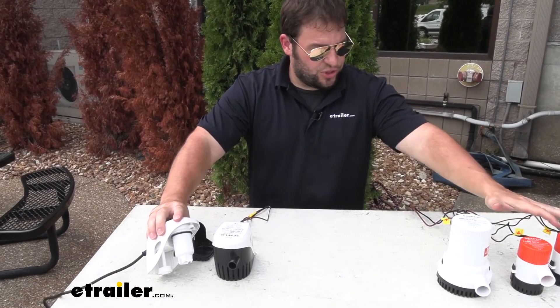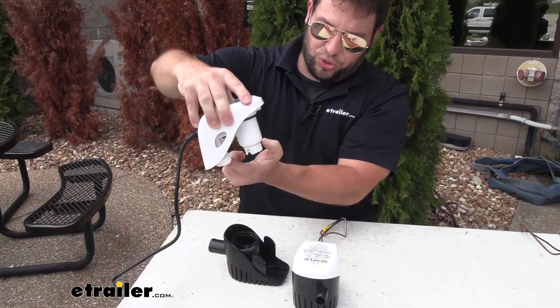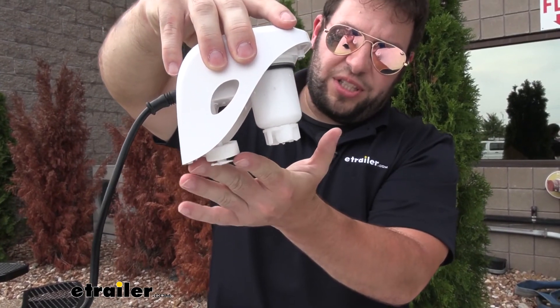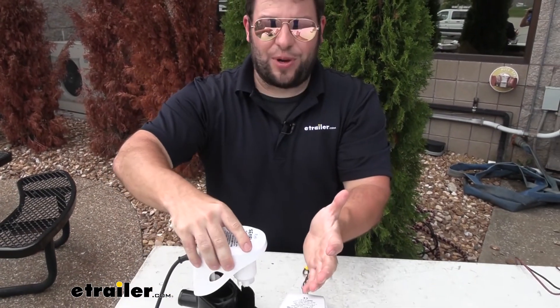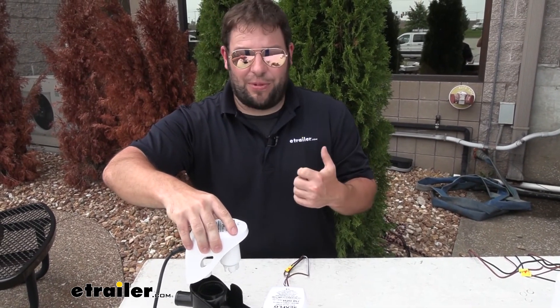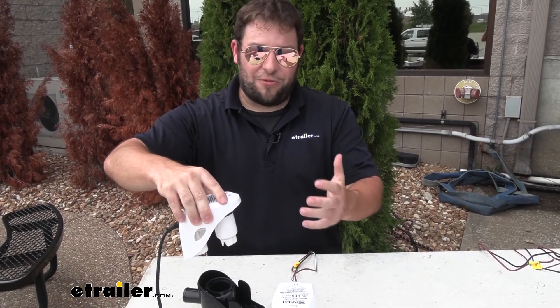One of the biggest differences for me is the switch-based ones versus the ones that have that auto switch. You can see again, as the water raises up, it'll lift this up and engage it. I think that's just a better way to go about it. I don't have to worry about flipping the switch or what if I forgot to do it and the back of my boat floods. Once this starts going up, it's going to pump that water out — that way it never builds up on you.